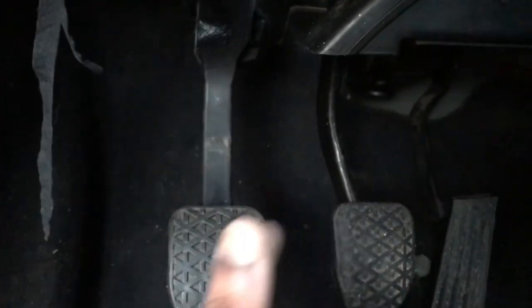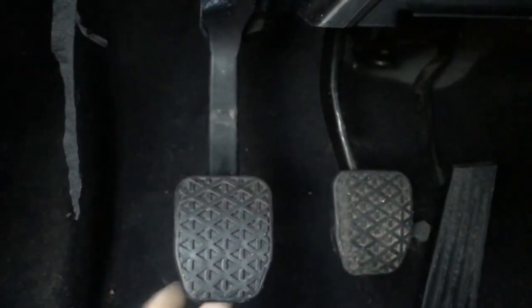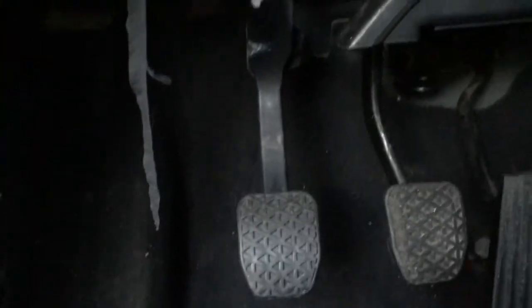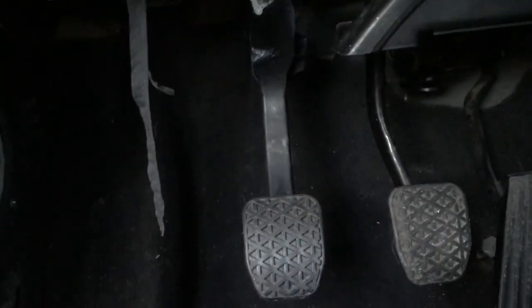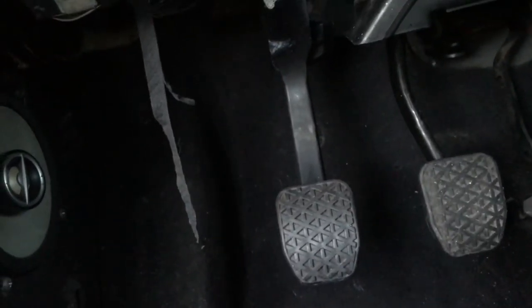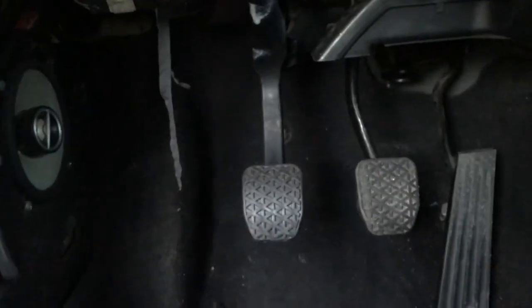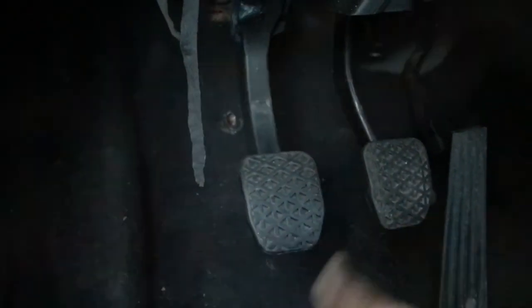That clicking sound is the clutch neutral safety switch — I need to rig up a spacer between the switch and the pedal so the pedal doesn't have to come out so far and still presses the switch. There's no adjustment on this clutch pedal's safety switch. I don't even think I need it because the car is a '93 and it starts without pressing the clutch, but it would be better to have it working. With a spacer, there would also be no play — it would just stay in position.